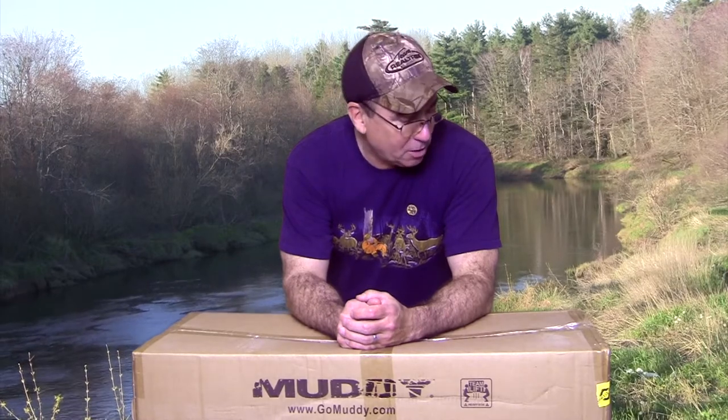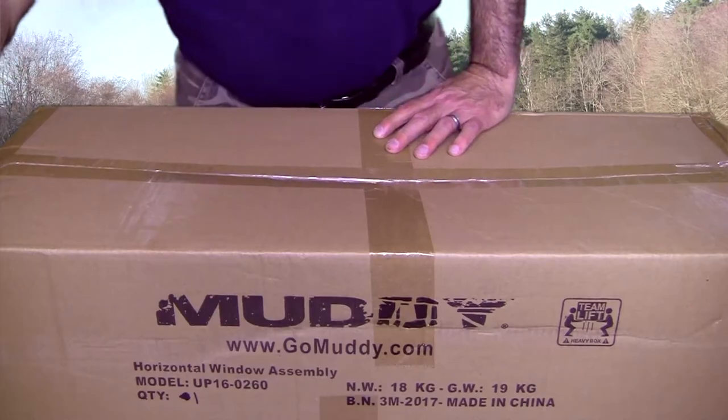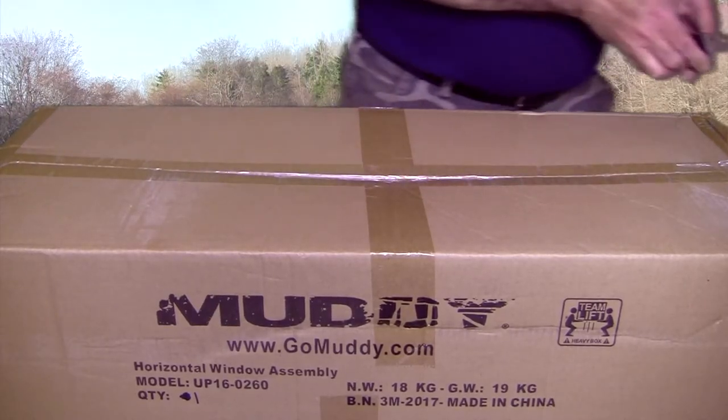Princess Auto here in Canada had them on sale for $35. So I bought two boxes of them because I thought I may put a second blind in there somewhere at some point. It wouldn't hurt to have them. So let's do an unboxing and see how it looks — open this up and have a look, see what these windows are like.